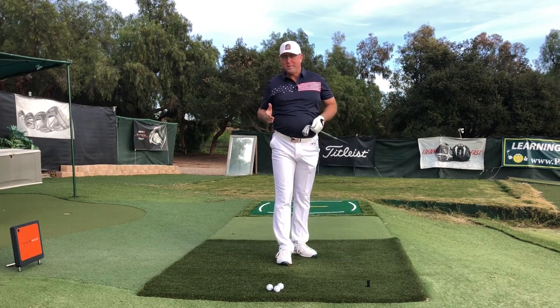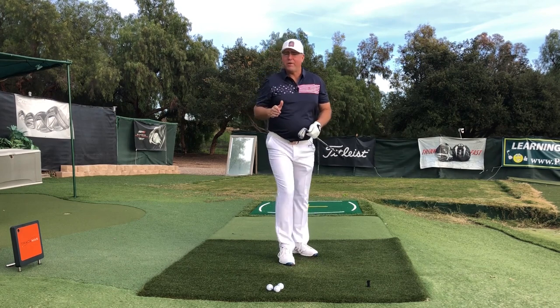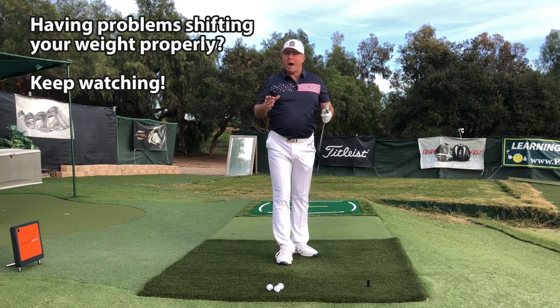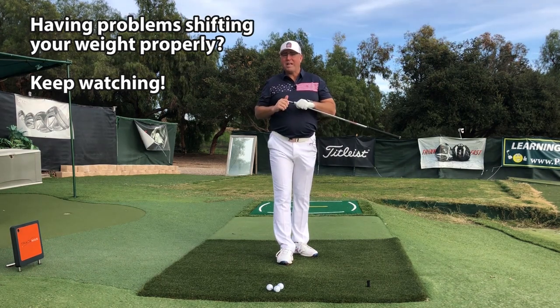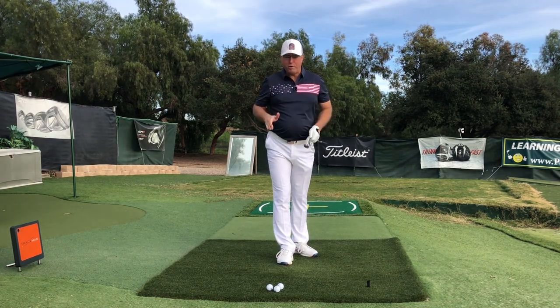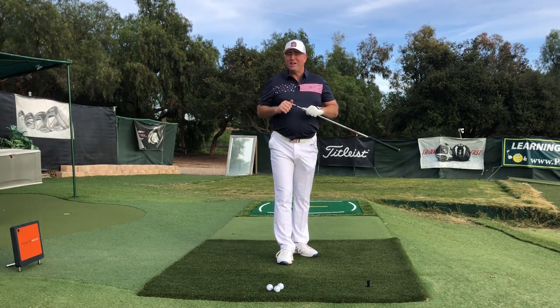I've got a lot of students, and I know there are a ton of golfers out there that have a really hard time getting their weight shifted properly. Right after this I want to give you a really simple tip that's absolutely foolproof for shifting your weight and getting more power into your golf swing.